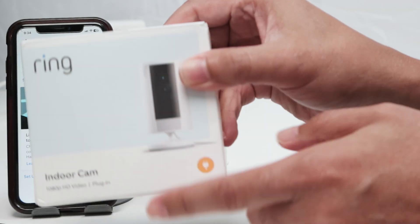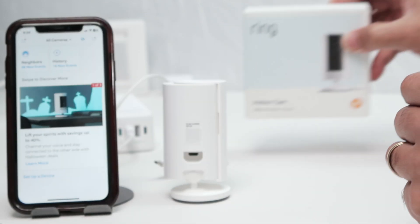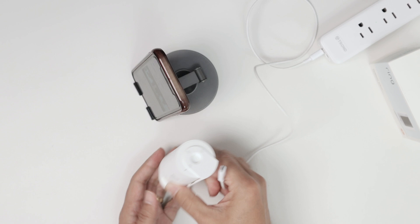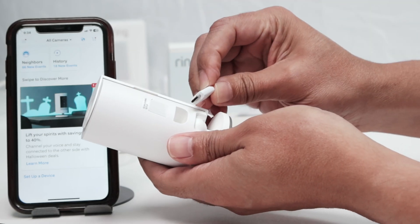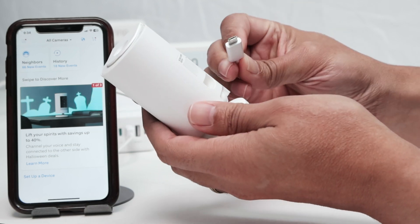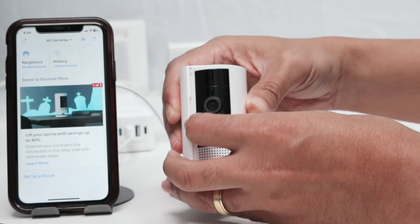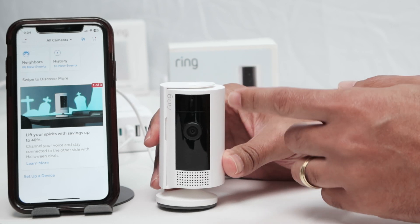So here, for example, you can just use this one and scan during the process. Just connect the cable here — this cable comes with the device. There's the correct position here, just make sure you're connecting correctly. Then you just need to wait for the camera to boot up. It takes some time.